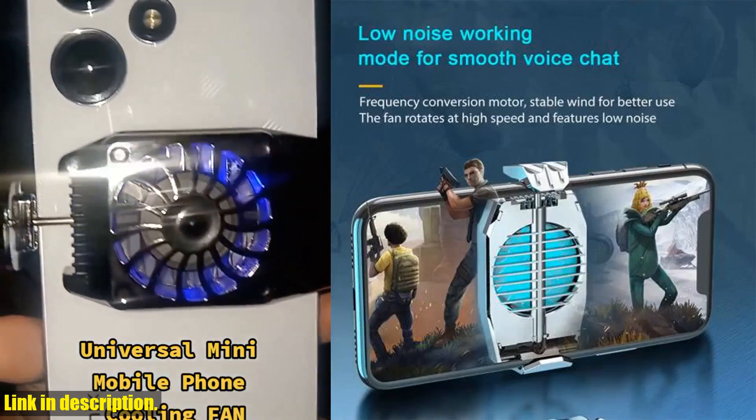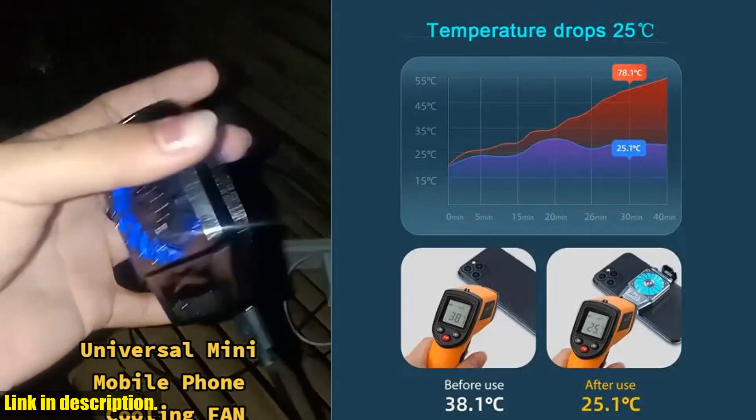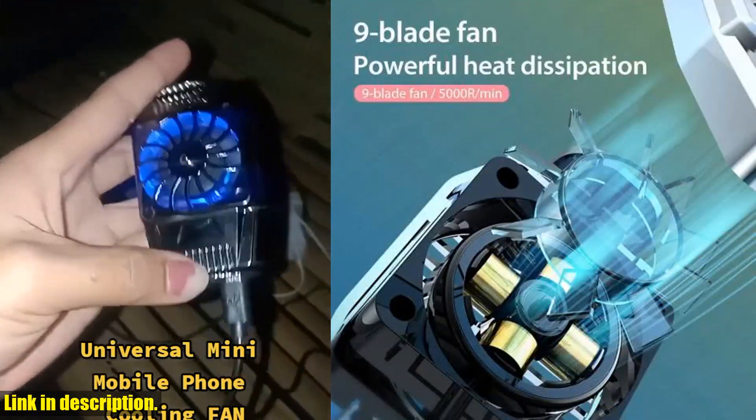If you're a hardcore mobile gamer like me, then you know the struggle of your phone getting too hot during those intense gaming sessions. Well, worry no more because this cooling fan is about to change the game.